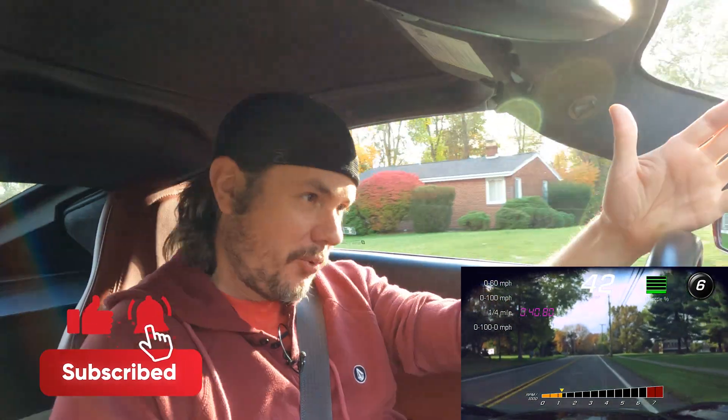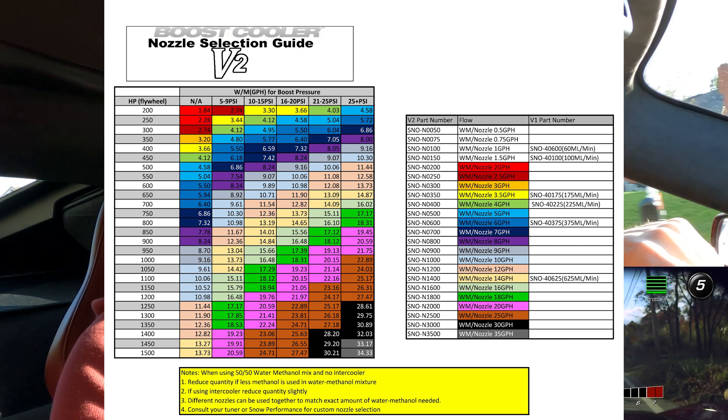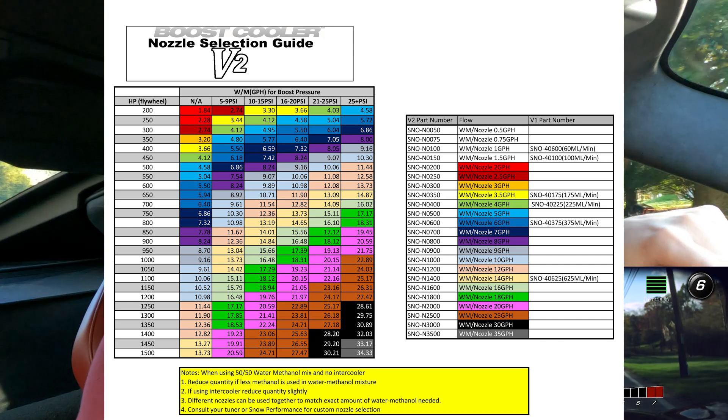What is going on everybody? Welcome back to the Z06. We are out and about on the road today on one of the last good days of the year — it's probably in the low to mid 50s right now. I'll throw up the scanner running in the background so you can see what's going on as we talk about water methanol injection nozzle size. Snow Performance has a nice new chart that shows horsepower and boost levels versus what size nozzle you should be running.